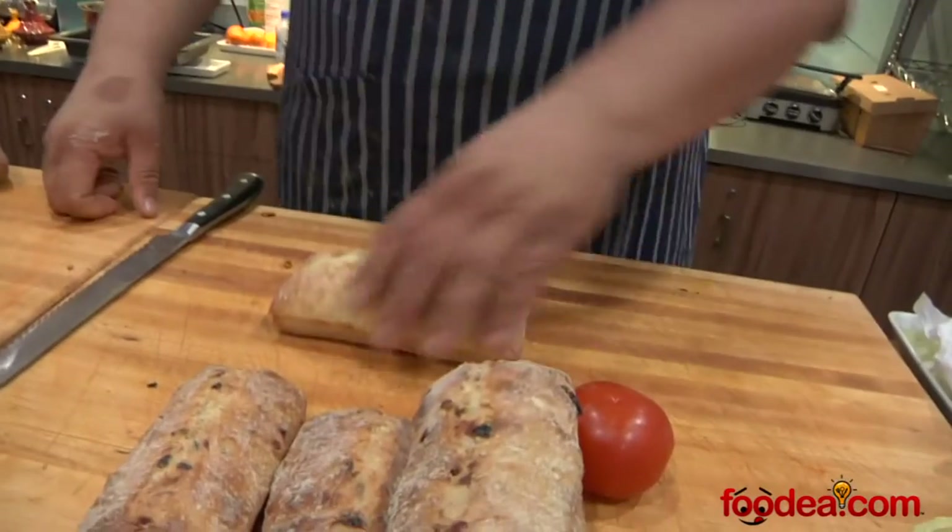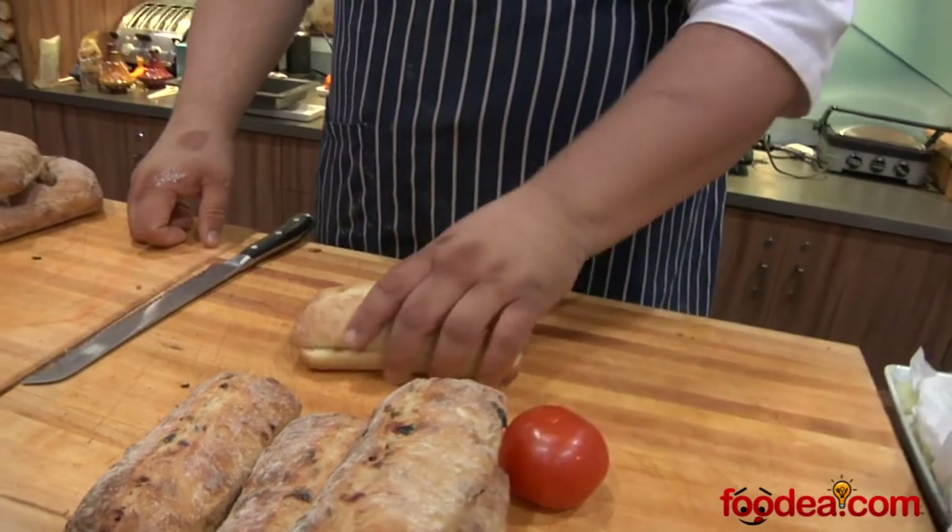Hi, I'm Rodney Bowers. I'm here with Boulart Bread at the Seattle Show 2013, and what we're doing is demoing bread. We're going to make a burger, but we're going to do it a little bit different. We're going to do it on the big sandwich burger, and we're going to use our six-inch ciabatta.